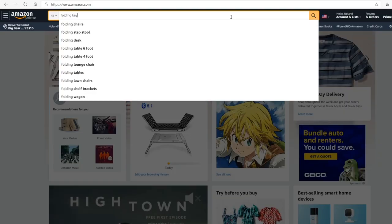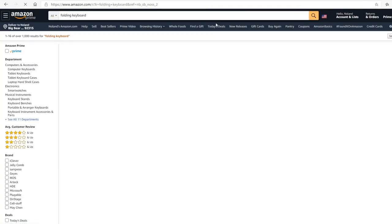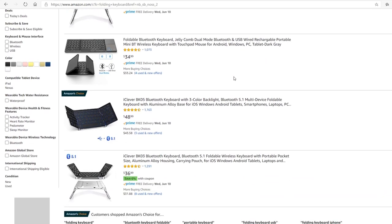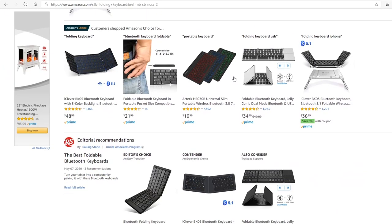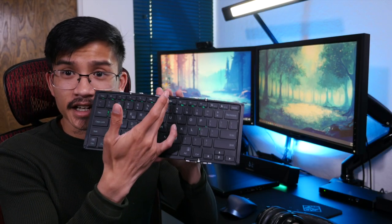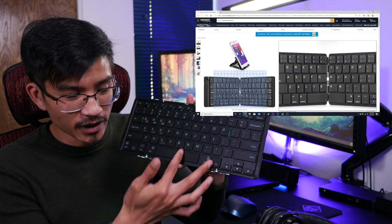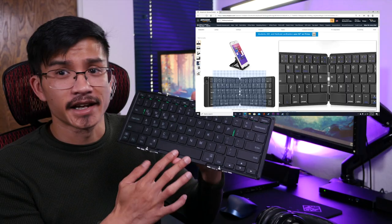Those are, in my opinion, not very good options. If you head over to Amazon and search folding keyboard, you're gonna see a big list of options — some with a trackpad, some in different colors, different sizes, different materials. The reason I chose this keyboard is because the hinge design doesn't cut right down the middle. If you check out some of the other keyboards, they have a split right down the space bar, and I didn't like that.